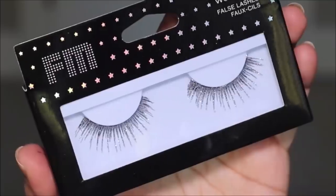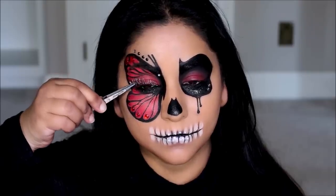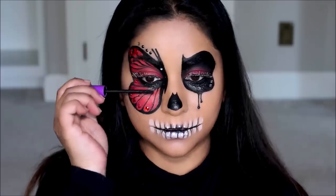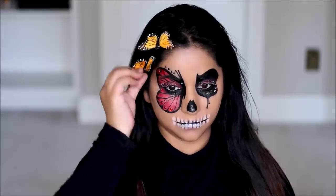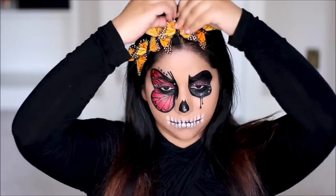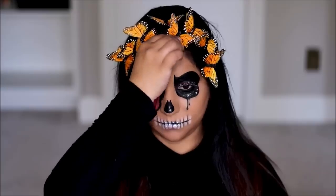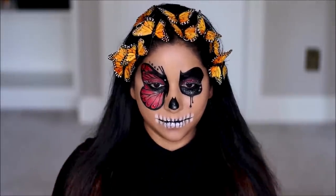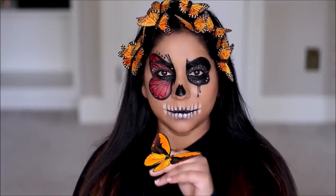For lashes I'm using these pretty ones called Twilight — they have glitter on them and they shine so beautifully. That's pretty much it, you guys — this is the completed look! I added some butterfly accents in my hair which I bought a while ago from Amazon. I hope you enjoyed this video, and if you plan to recreate this super simple look, the product details are listed down below in the description box along with my socials. Make sure to tag me — I love you guys so much and I will see you soon with a brand new one. Bye guys!